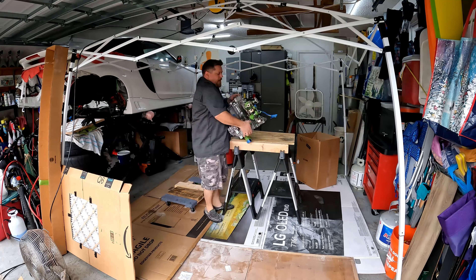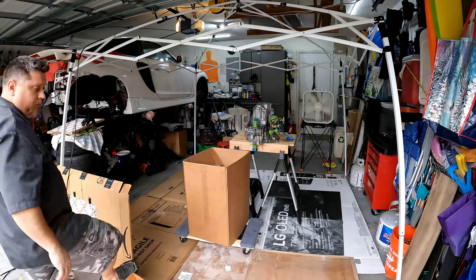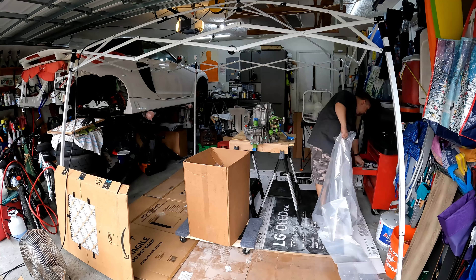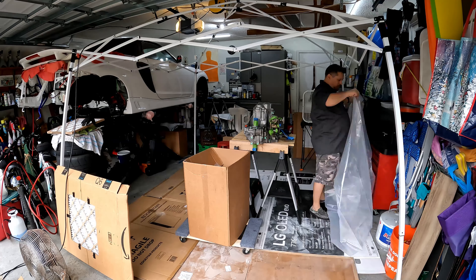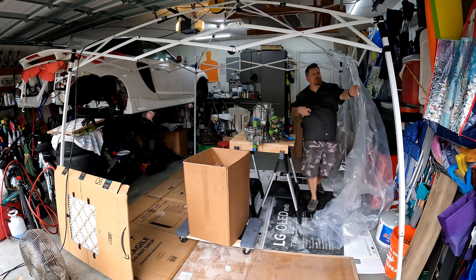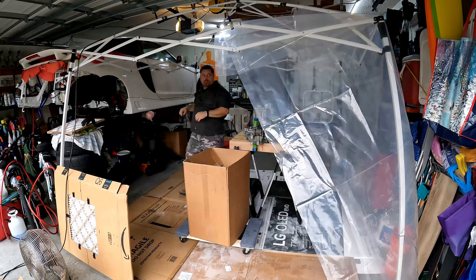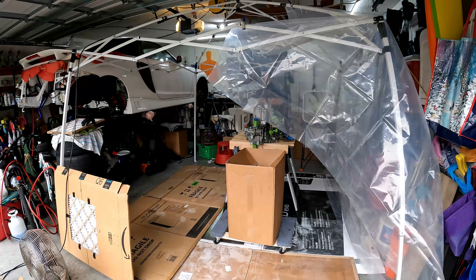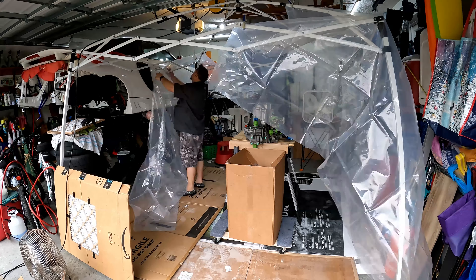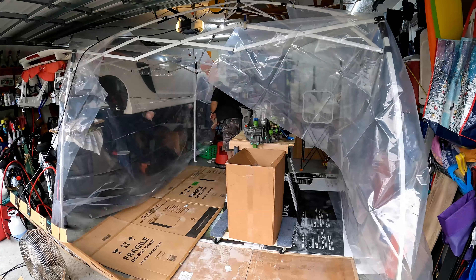Wood is mainly going to be used for the transmission as well as some other smaller things. Those things will be featured in some future videos. Now it's time to put up all the plastic. I'm going to be securing it up to the top with some clamps as well as using some masking tape where it kind of makes sense. I have a good number of clamps, but not just tons of them. So the main thing is to get this mostly sealed so it keeps it pretty much all contained.